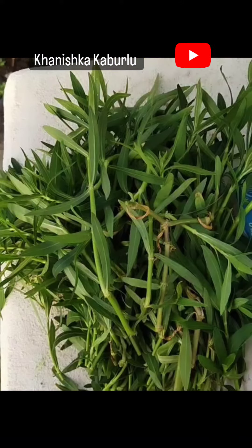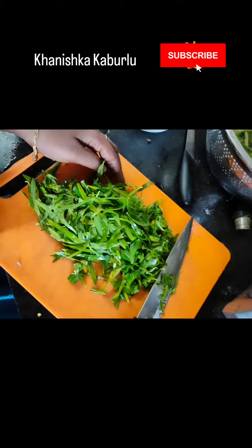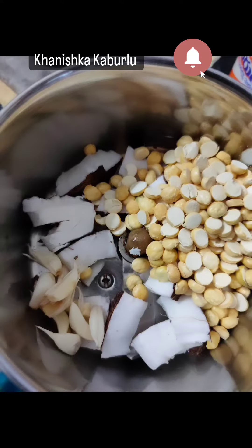I will clean it up and wash it. Back in a few weeks, I will fry it up. I will pour it a little more.